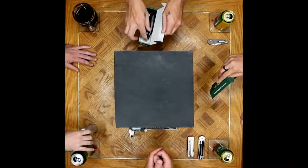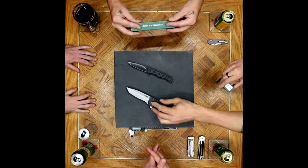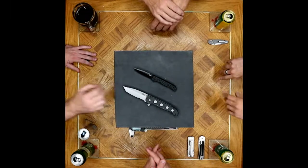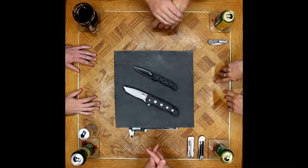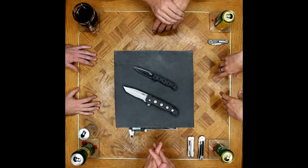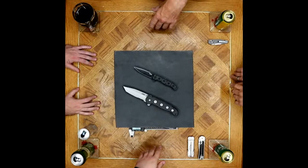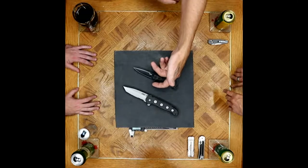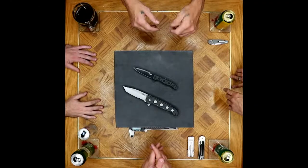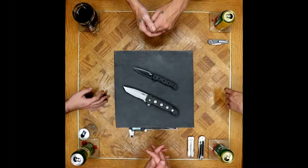They started in a couple different sizes, with a couple different setups. The Tanto was the originator in the large version — though there's been so many variants it's hard to keep track. Do we want to get into Kit Carson, the man who originated flippers and brought them into the modern world? He's kind of the brainchild of the flipper tab. He finalized the design in 1999, and that's when CRKT first started to produce them.